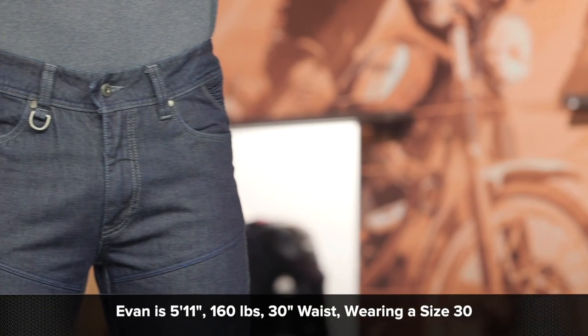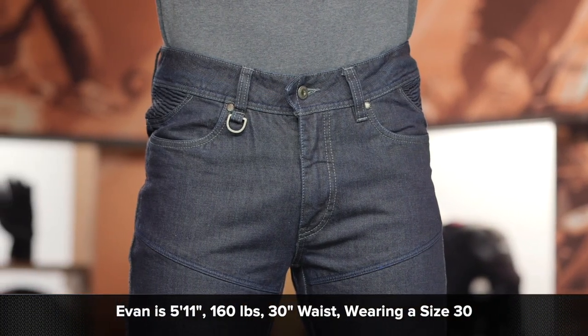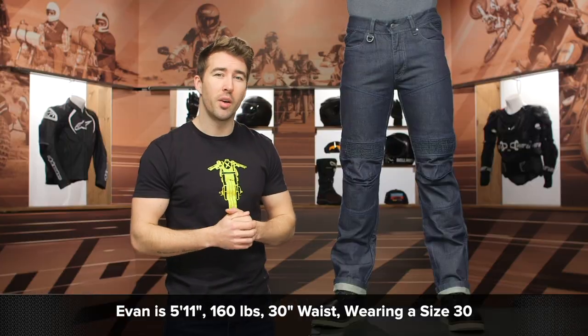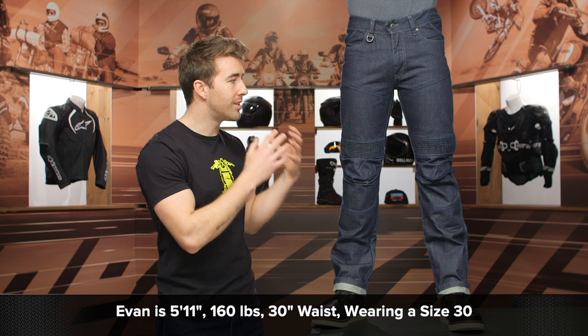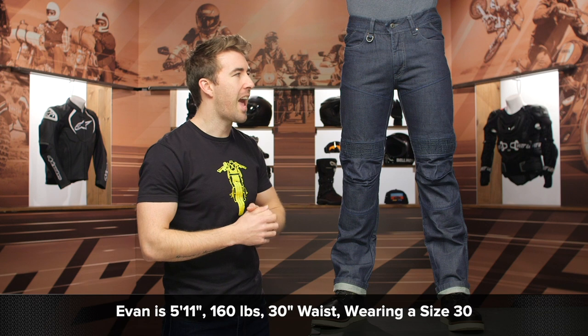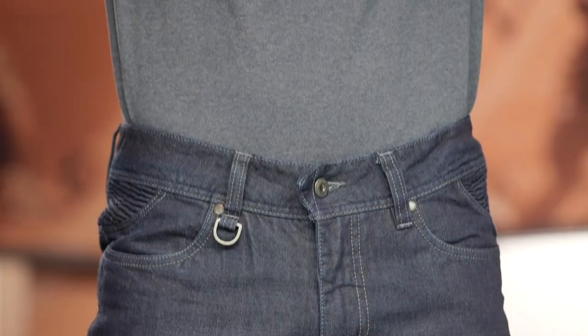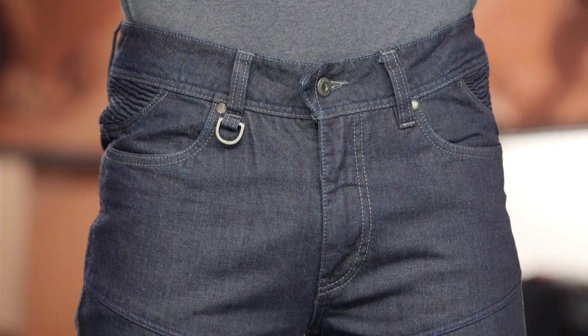Evan is about 160 pounds, stands about 5'11" with a 30-inch waist, and typically wears a size 30 in most of his riding pants. The size 30 is fitting him very well here. I'd certainly say these are a bit more of a slim cut — not overly skinny, but not overly relaxed either, right there in that happy medium with the fit. So they're running true to size, but a bit more on the slim side of the scale.